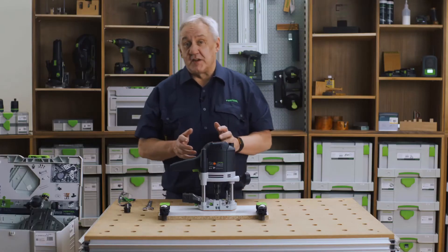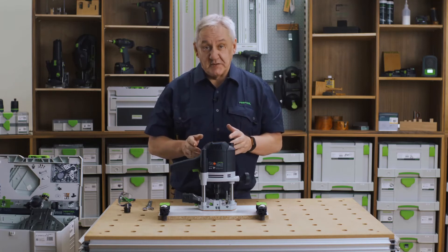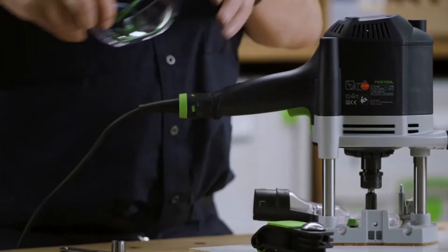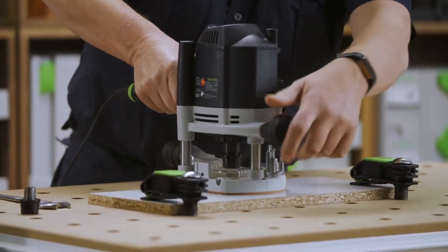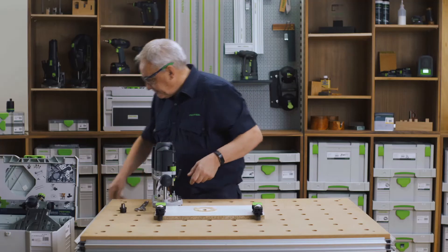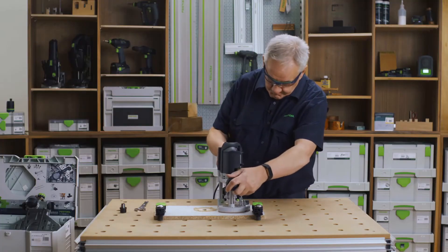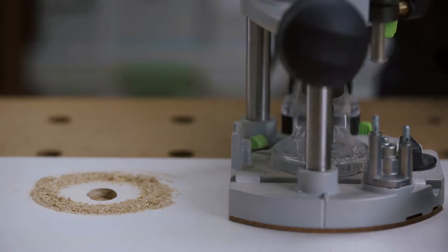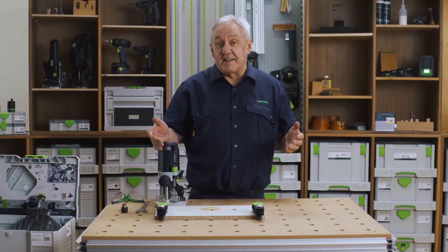So let's do some routing and see how effective the dust extraction really is. We're going to make two cuts — the first cut will be without dust extraction and the second cut will be with dust extraction, and then you'll see the difference. And there you have it. You didn't expect anything less from the market leaders in power tool dust extraction, did you?